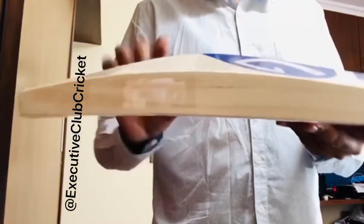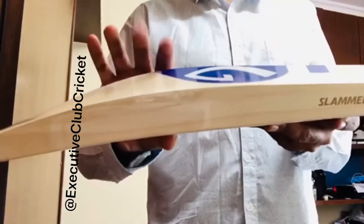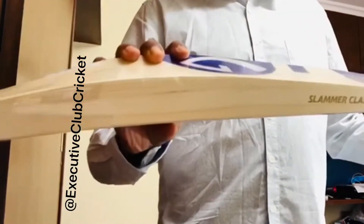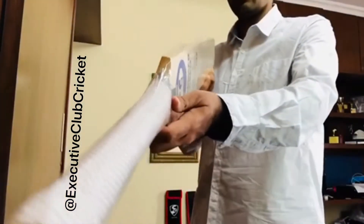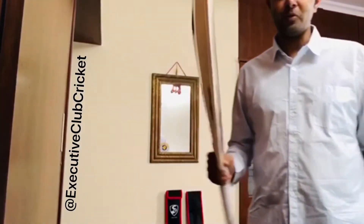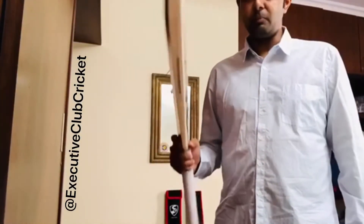It's well balanced, and the thickness is quite decent. For 1165 grams, this bat has a good thickness. Let me show you from this angle so you can see it clearly - and maybe from this angle too so you can see the curve as well. When it comes to testing, it's always about the ping and the punch.